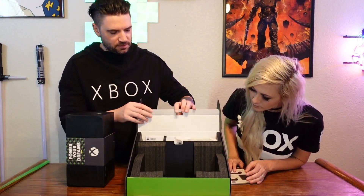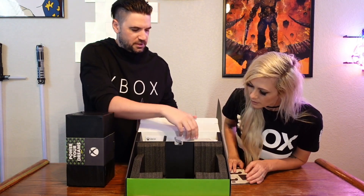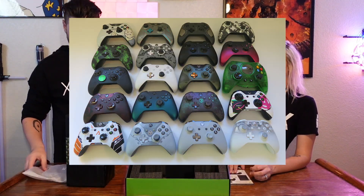So then we got instructions! So before we do this, let's open this up — this is probably where the controller and cables are. The controller for the Xbox One X will work with the Xbox Series X. So all your fancy controllers, your custom controllers — I know I have a couple — they will all work.